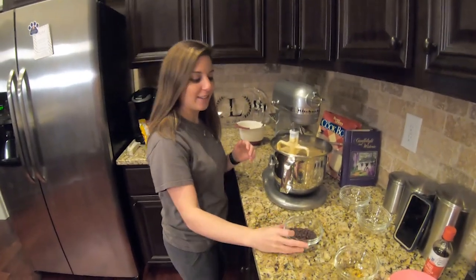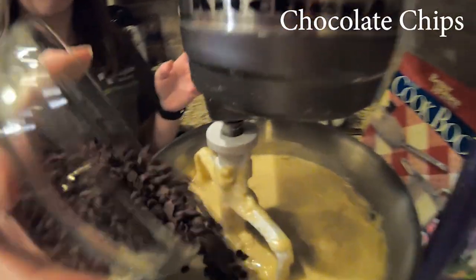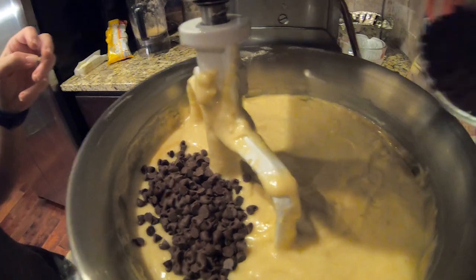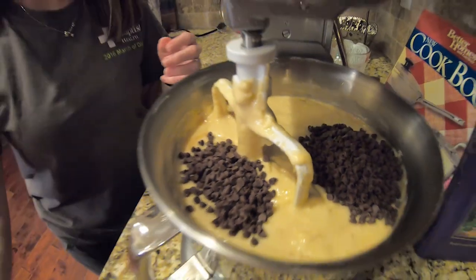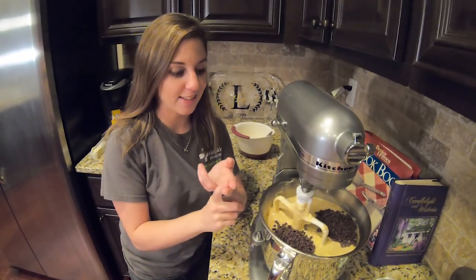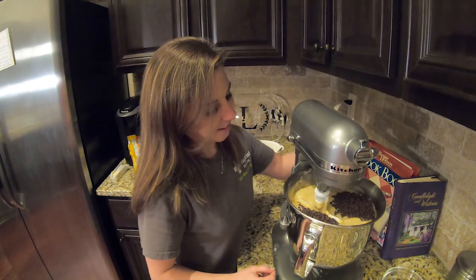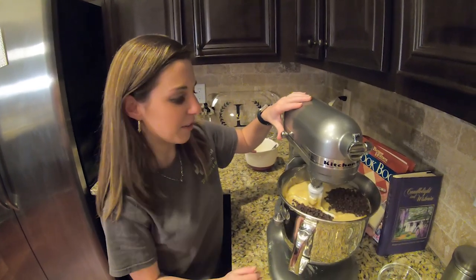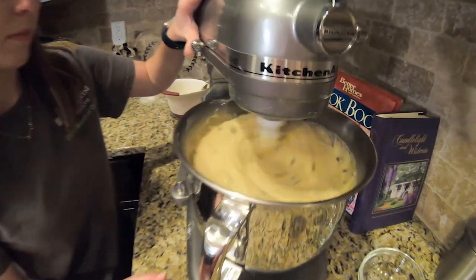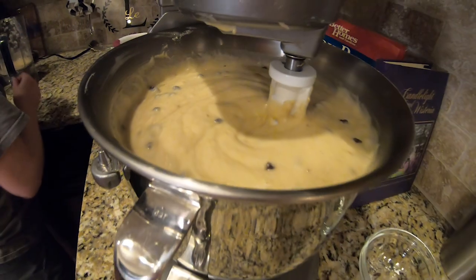Last ingredient: chocolate chips — absolutely my favorite part. If you don't like them, no worries, you don't have to add them. You can also add coconut, which is fantastic in this, and chopped pecans are absolutely amazing. Let's mix these in and get this in the oven.